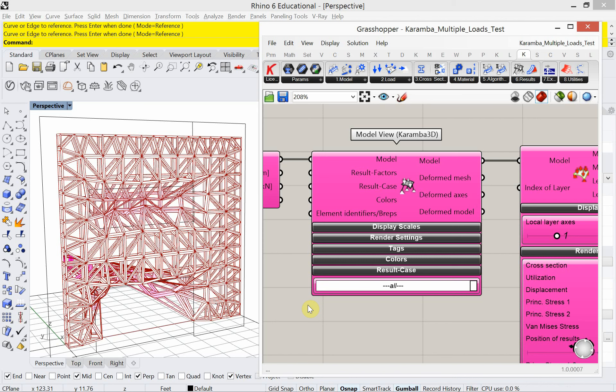It's a nice sunny fall day here in Chicago, and it's Monday, the day before Election Day 2020. Today we're going to look at using Karamba for Grasshopper. Karamba is a finite element analysis modeler.